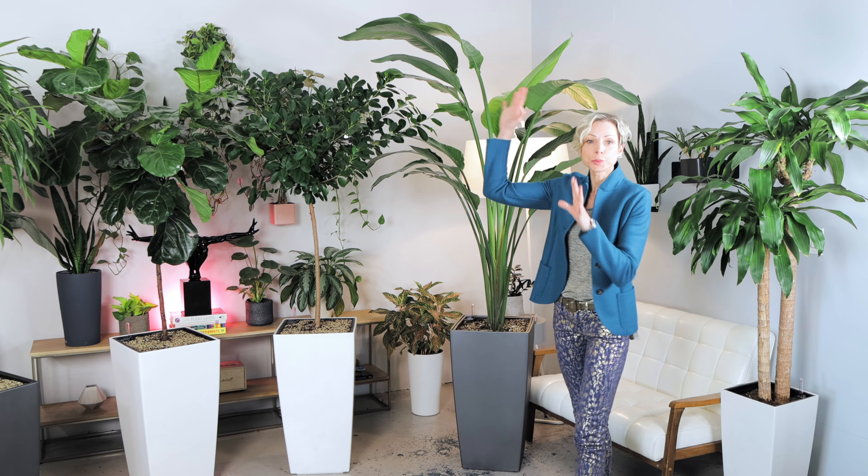These planters are great if you're looking to have a large plant in your home without taking too much of the floor space. Here behind me, you can see some of our plants potted in Lechuza Cubico 40 planters. These arrangements vary from seven to nine feet.